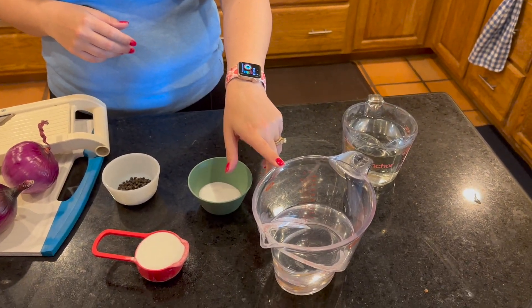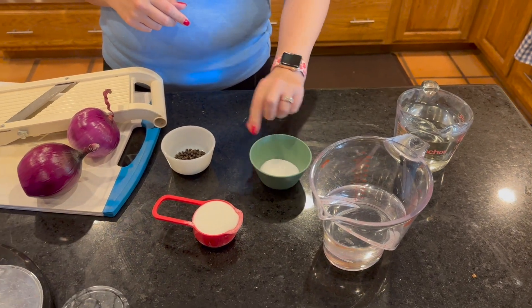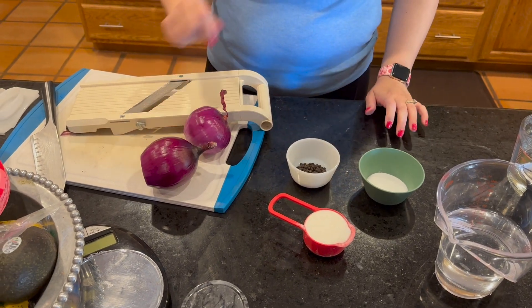So let's talk about ingredients. You are going to need some water, approximately two cups, two cups of distilled white vinegar, some salt, granulated sugar about a third of a cup, peppercorns, and two red onions.